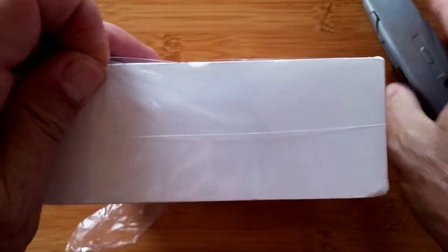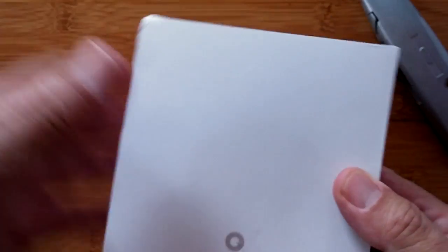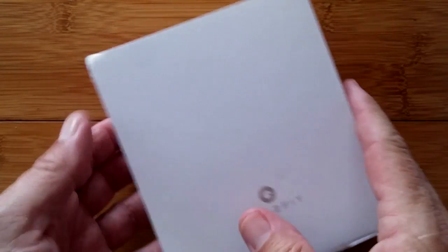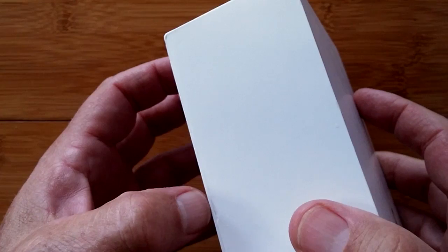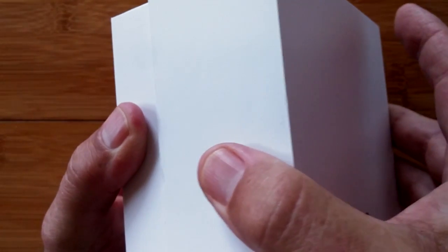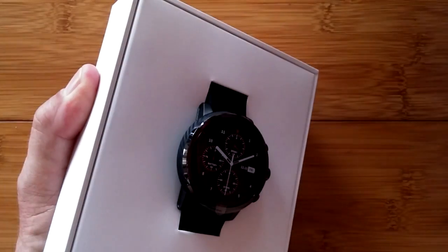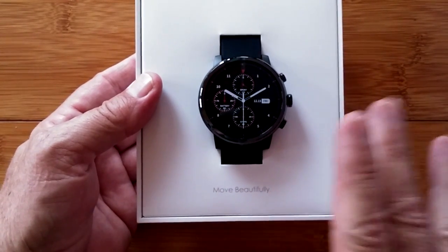What we are unwrapping here is the basic Amazfit Smartwatch 2, which supports Chinese language only. Just like when we got the Amazfit Pace and couldn't wait for the international version — we used Google Translate to figure out how it worked, which was a nightmare — we're going to do the same thing today by taking a look at the Chinese version of the Amazfit Smartwatch 2.